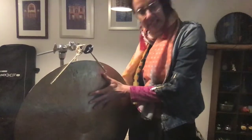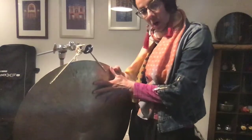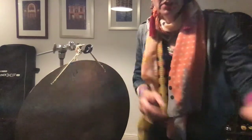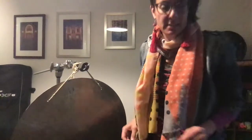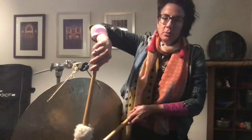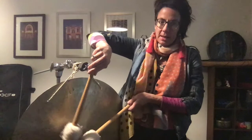Hi again everyone. This is my Wing Gong. It's 60 centimeters in diameter, virtually the same as my Tam-Tam. You can hear it's really effective just with regular bass drum or Tam-Tam beaters.